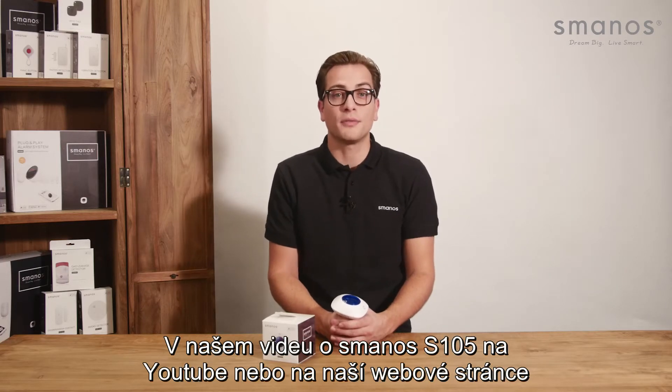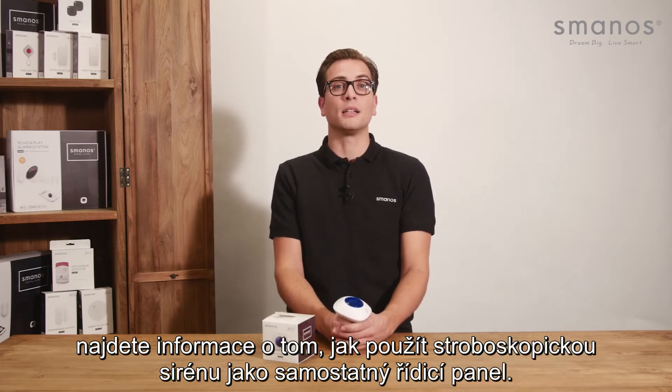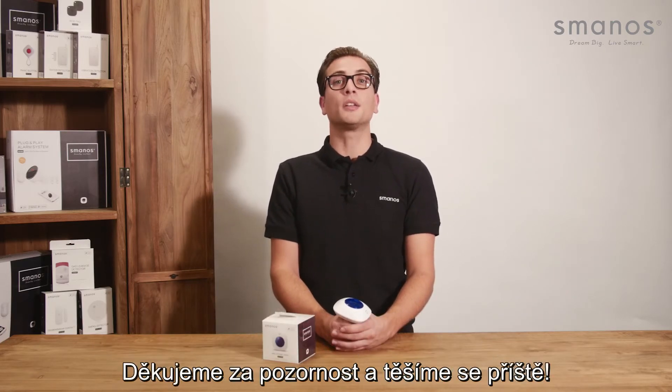In our Smanos S105 video on YouTube or on our website, you can find information about how to use the strobe siren as a standalone control panel. For more information, check Smanos.com or find us on Facebook and Twitter for the latest updates. Thank you for watching and see you next time.